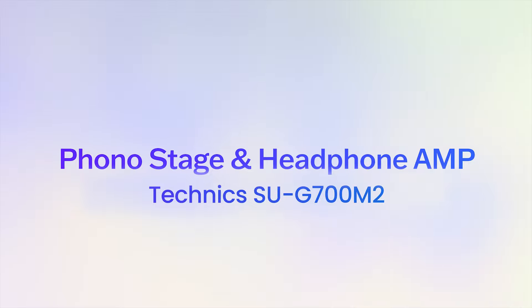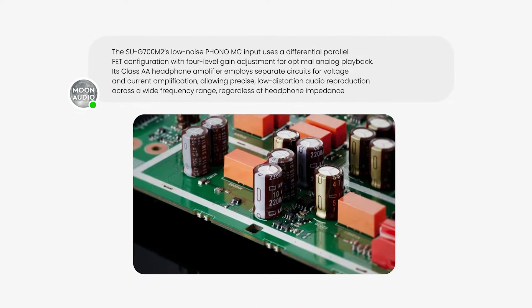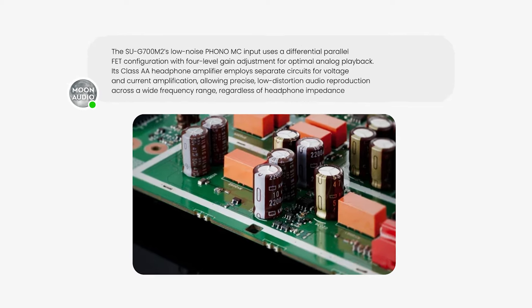Let's go back to the phono stage and headphone amp. Some purist vinyl guys will be a little uneasy knowing that the phono stage signal is converted to digital to handle all the loading characteristics, and then turned back to analog at the very last point. You're 100% right. Remember, any time a digital signal hits the amplifier, it remains digital. But for a digital amplifier to enjoy an analog signal, it has to be converted to digital.